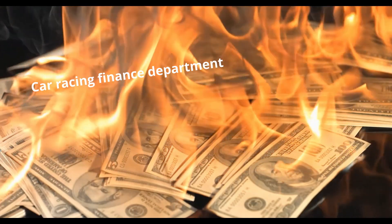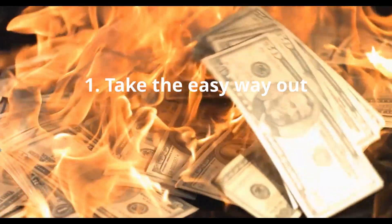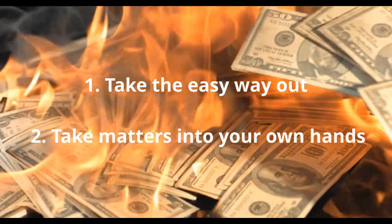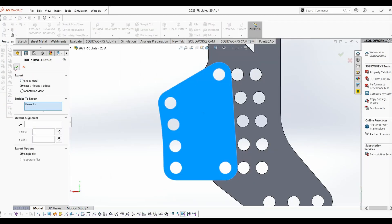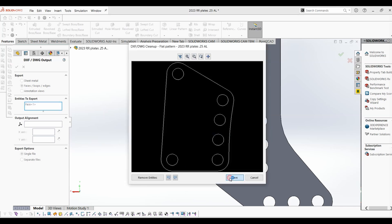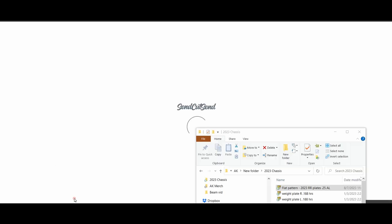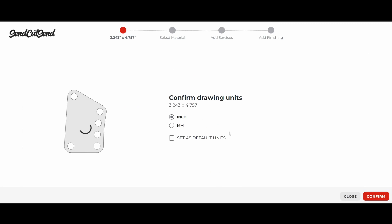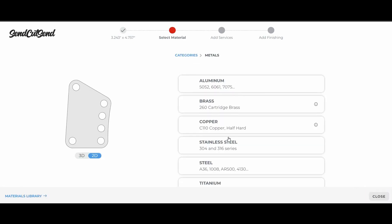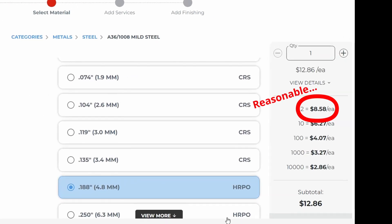Since I don't have a million dollars for a laser table, we have two practical options: one, we can outsource it, or two, I can cut it on my plasma table. First we need to export the drawing as a DXF file — this is required whether we cut it ourselves or outsource it. We can look for a local cutting service or use an online one like Send Cut Send, which is great because big manufacturing shops generally don't like doing one-off jobs. You literally drag and drop your DXF file onto the homepage and within seconds it gives you a quote and a lead time.